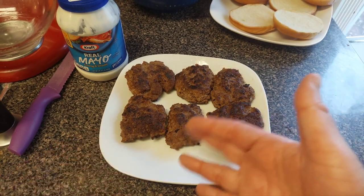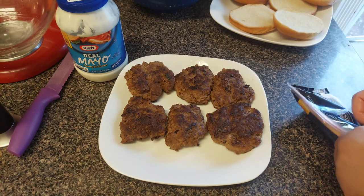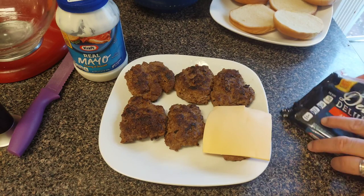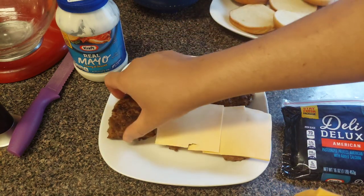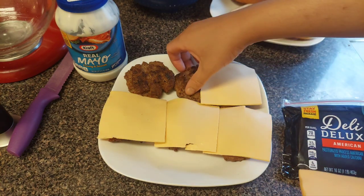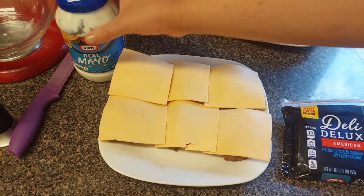Okay guys, the burgers are done. Don't make fun of my shape — it's not always about the presentation, it's about how the food tastes, and this food is going to taste good. First thing we're going to do is hit each burger with some good old cheese. Don't worry, I'm going to make sure the cheese is nice and melted. Going to be a double bacon cheeseburger, and let's face it, everybody came here for the cheese.